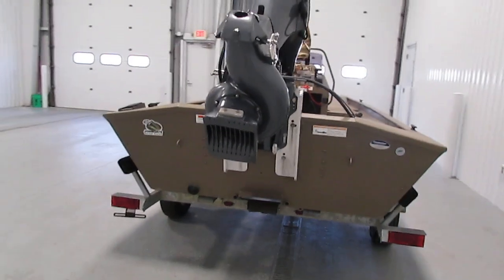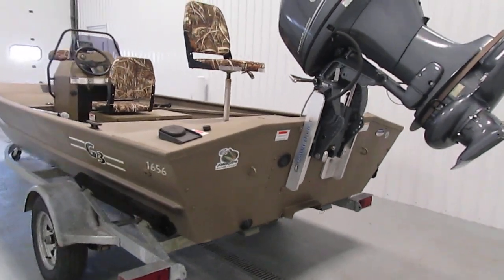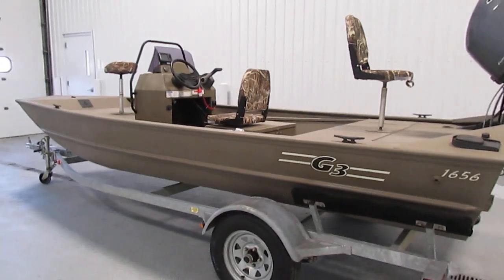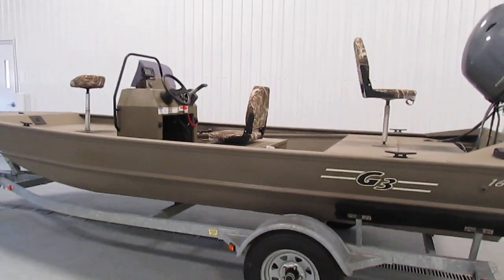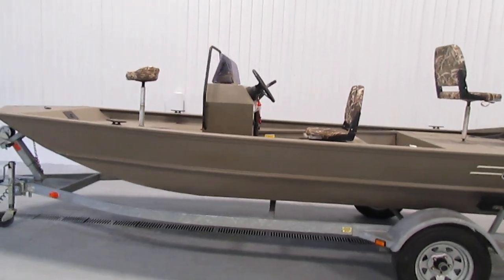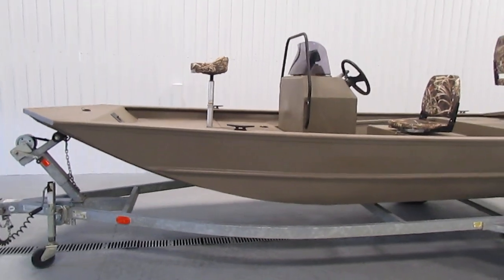The trailer that this boat comes with is a bare bunk trailer. It has 13 inch wheels with bearing buddies, a swivel jack, removable tongue, fenders with steps, side centering guides, and tie down straps.